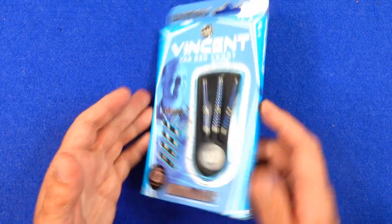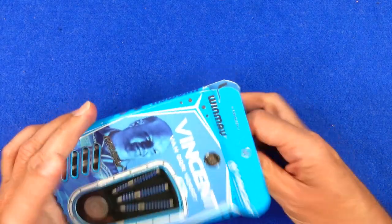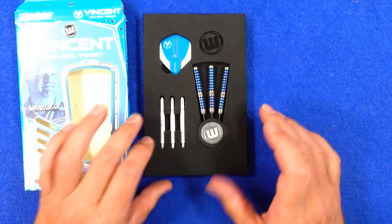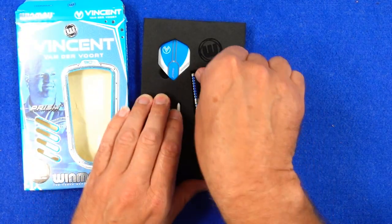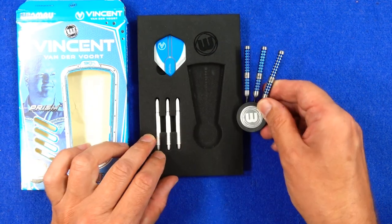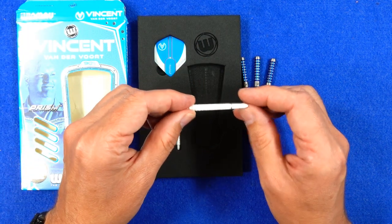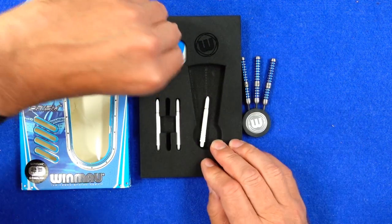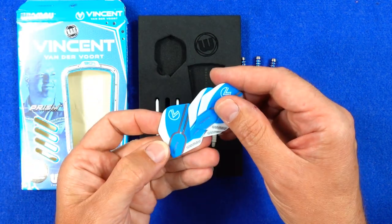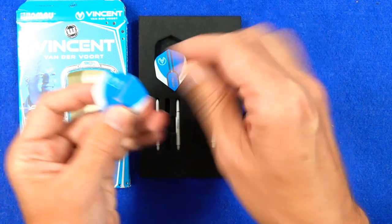They come in cardboard packaging with pictures of Vincent Vandervoort all around and a big window showing you the contents inside. There's a foam insert holding everything in place, and the barrels are fitted into a round plastic and alloy point holder. They come with medium Prism Force nylon stems and a set of the Vincent Vandervoort Prism Alpha standard shape flights.